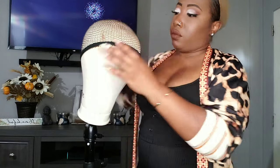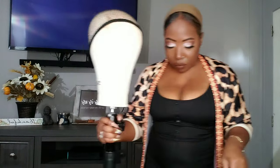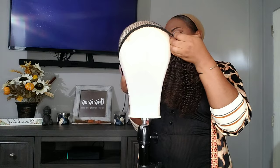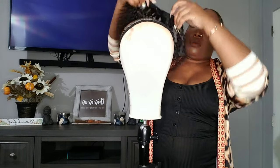I hate being short sometimes because my wig mannequin and this wig stand — we'll be fighting because sometimes it's a little too tall for me. I am standing up, so yeah, you know I'm short — I'm about 4'15" — so everything is taller than me.